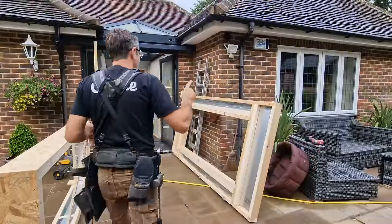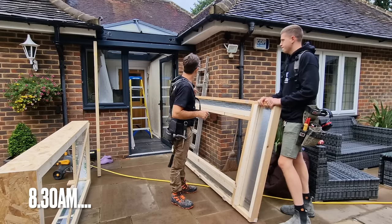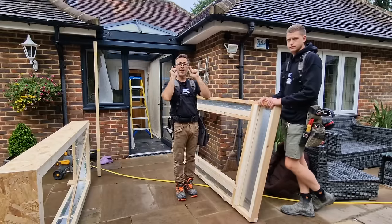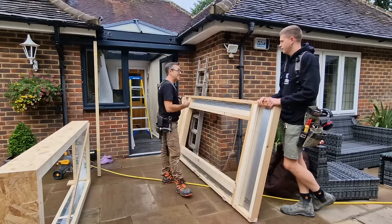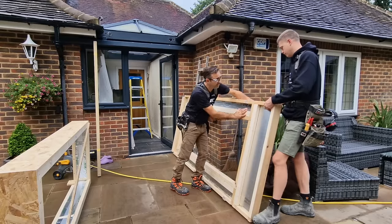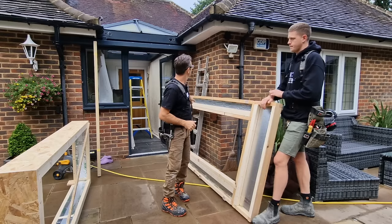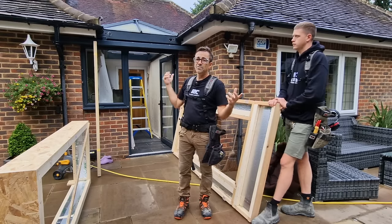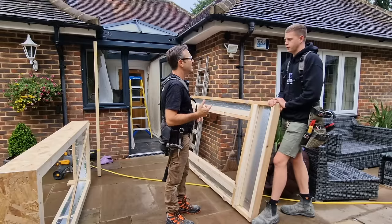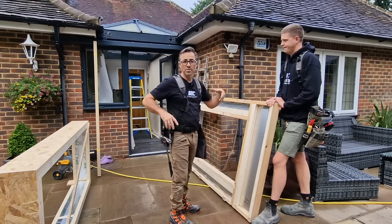We're here on site. We have our main frame and our upstand. The plan is to get this main frame in first — we've designed it so it fits into the structural aluminium gutter that's there. We're going to try and get that in first. If we get that in before we start stripping glass off, if we do have a downpour, we're not in trouble. It's like an insurance policy — get it in, and then we can start stripping off the top and get it all ready.